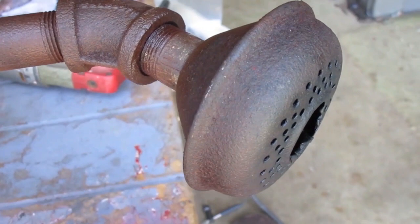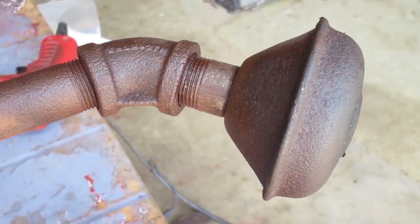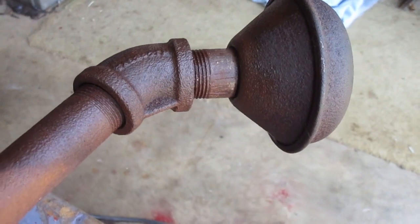I need to get this blown-out muffler off of here. It looks like somebody already had a pipe wrench on it. I'm going to hold the elbow in a vise and give it a try.